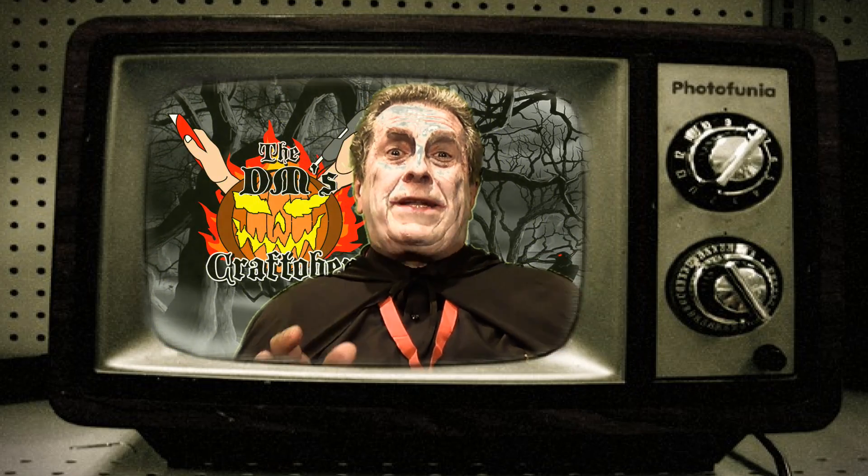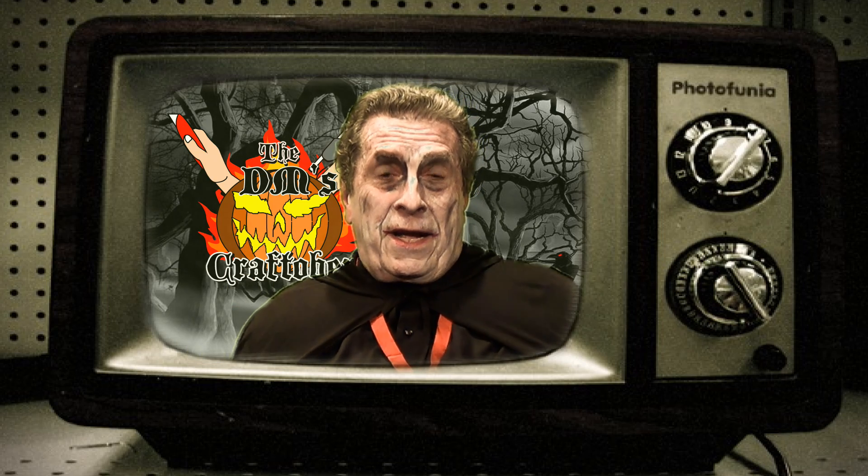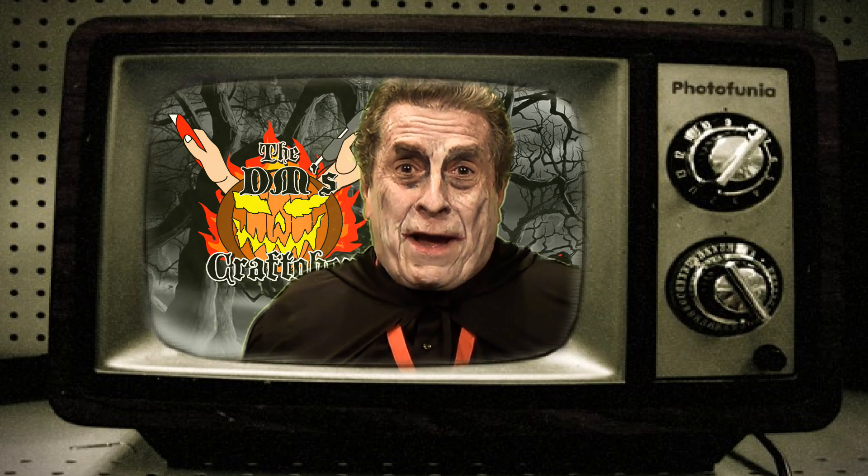If you enjoyed today's creepy Craftober classic, wait till you see our next feature — it's called 'Frankie and Drak Pick Up Their Girlfriends at the Morgue.'